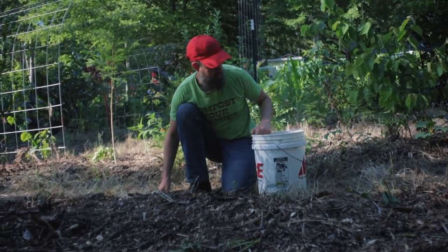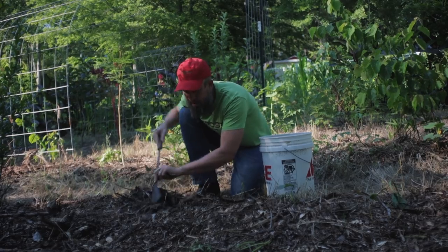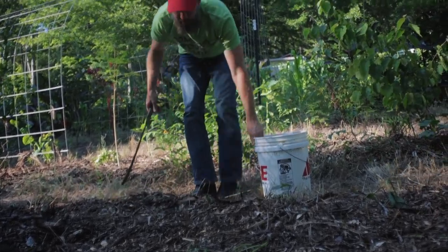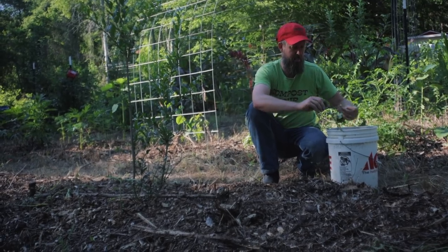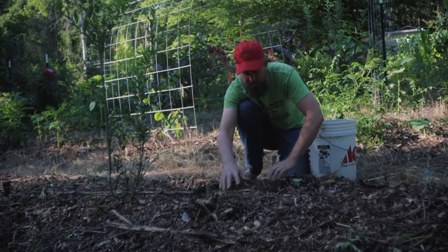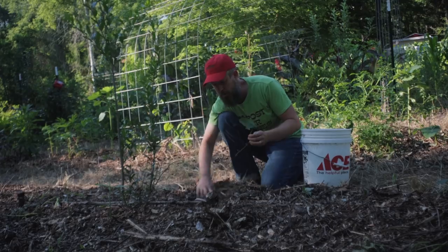I got a few sweet potato starts from a friend. I rooted a few potatoes and got them growing here and there, and just cut off the vines and cleaned them up. Just stick pieces of vine in the ground — they wilt for a few days, you'll think they're dead, and then they start growing and run all over the place. It's one of the best adapted roots to this area. Georgia is a capital of sweet potato growing and Alabama is the same climate. They also love to run over mulch. I'll put them about 16 inches apart down either side here.